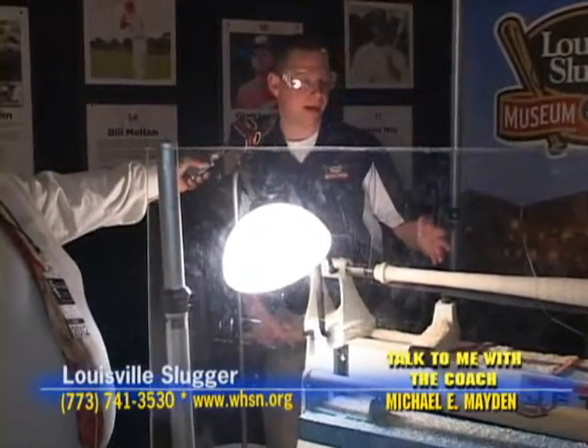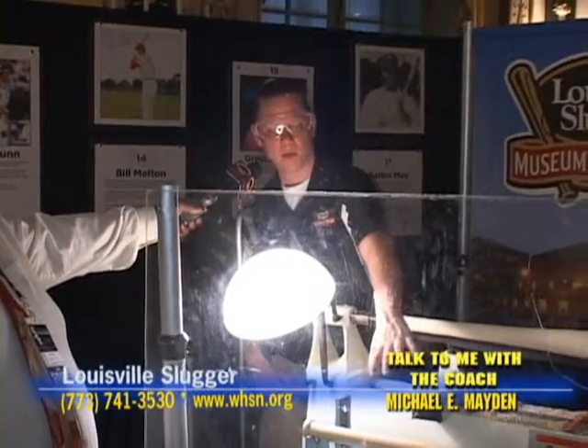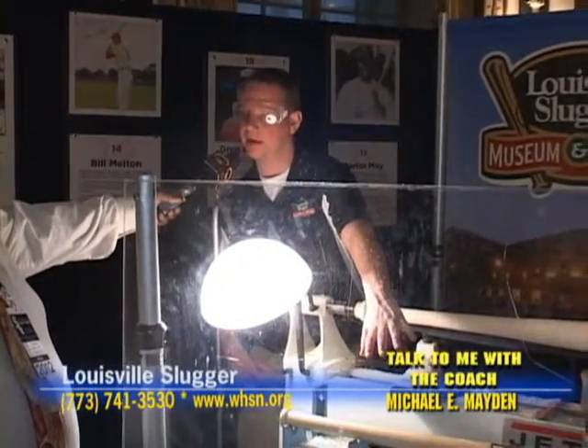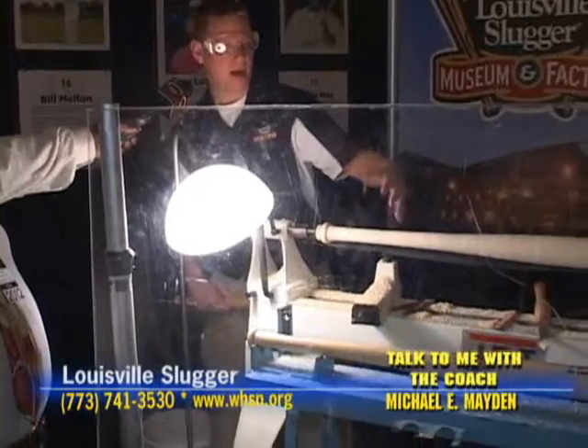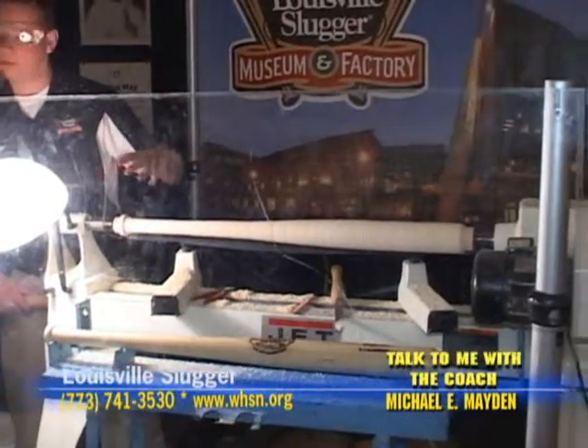This is how we made bats back in the old days. It's called hand-turning. It takes about a half hour to do this process. We line up the model bat in front of us over here. I've got a Shoeless Joe Jackson model, and we load a chunk of wood in there called a billet. Most of it's going to be done by eye.